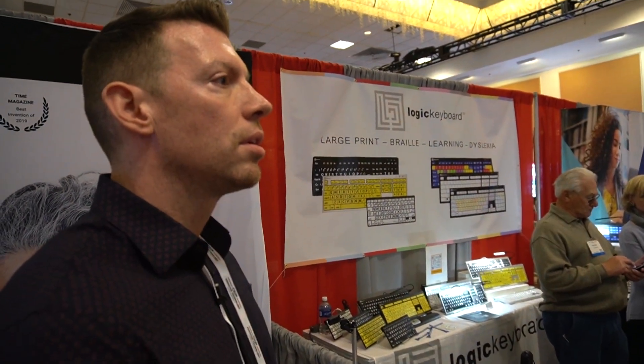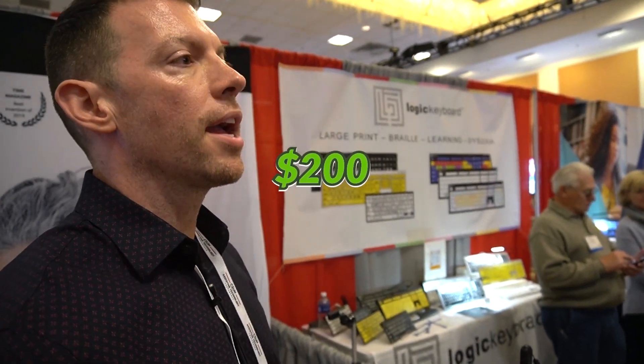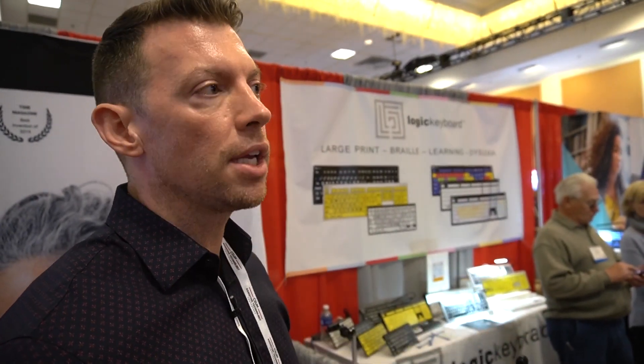This stand is available today, is that correct? Yes, it is — it's for sale now. And what's the MSRP on that? If you buy the stand alone it's $200. And if you buy it as a kit with the Reed, that's $22.50.